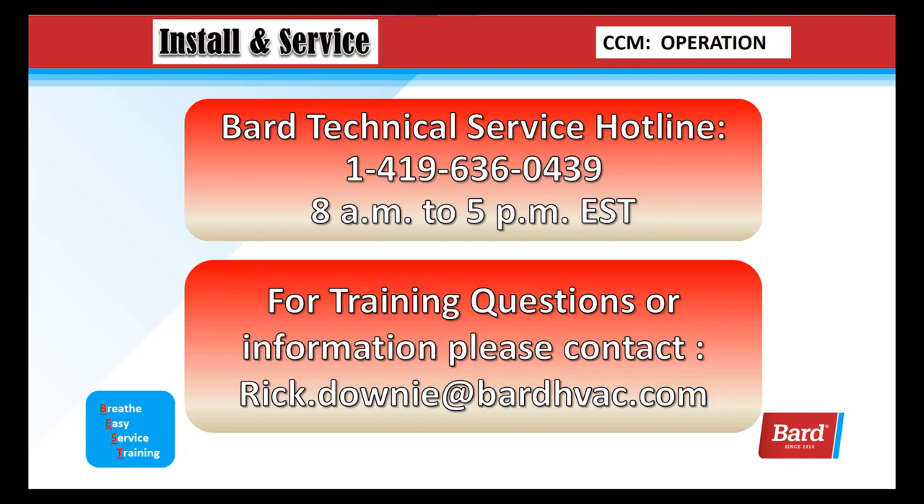For training questions or information, please contact rick.downey at bardhvac.com. Thank you for joining me on this video, and thank you for choosing Bard.